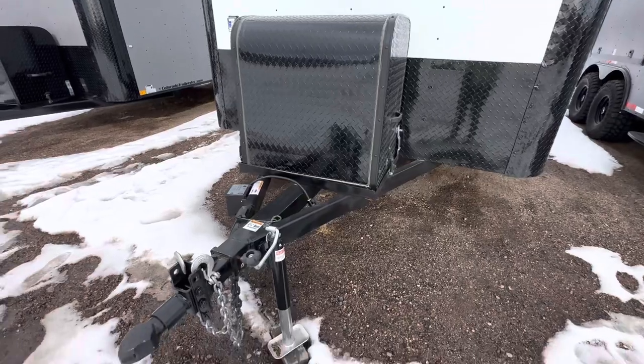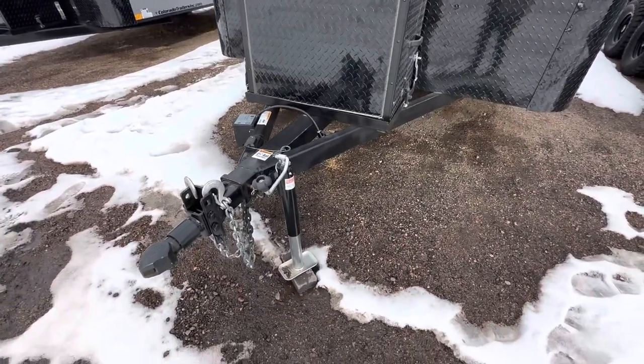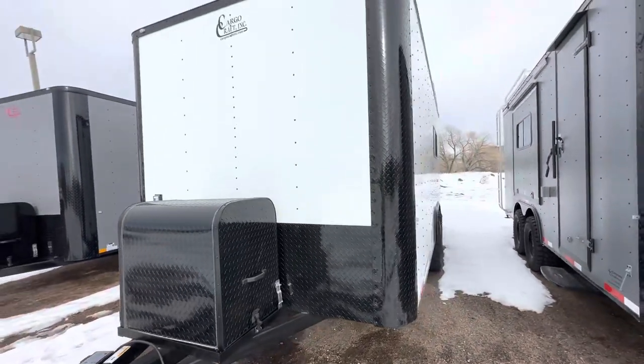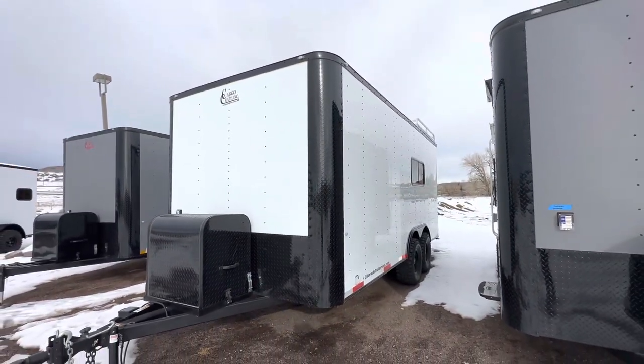There's a front generator box and platform. You've got an expanded metal grate underneath this box, so it's a great place for that generator to ride and store. Side triple jack, removable front coupler — this one has a two and five-sixteenths inch ball on it. Here's a good shot of this side of the trailer.